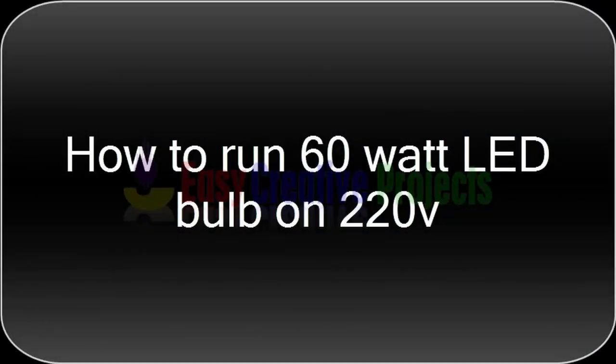Hello Friends! Today we learn how to run a 60 Watt LED bulb on 220 Volt.